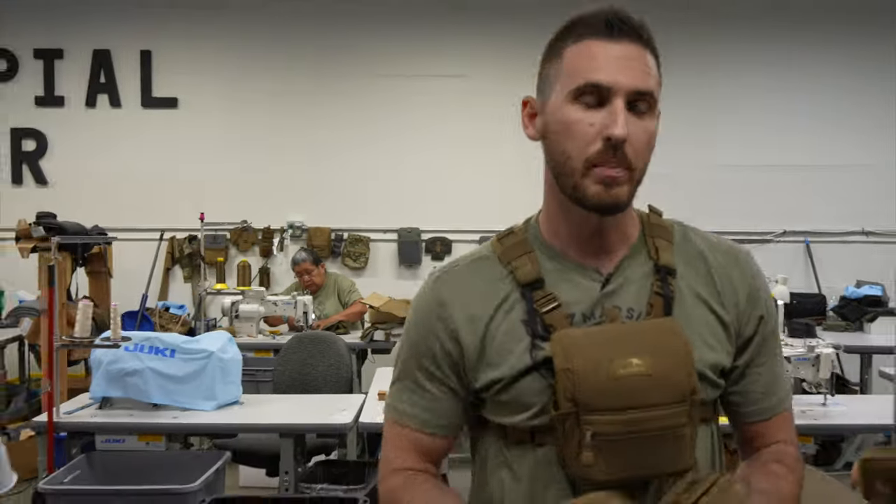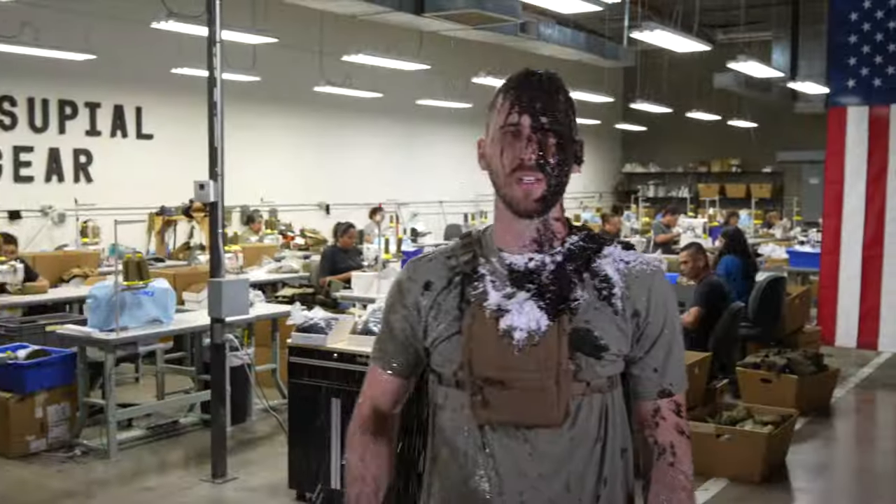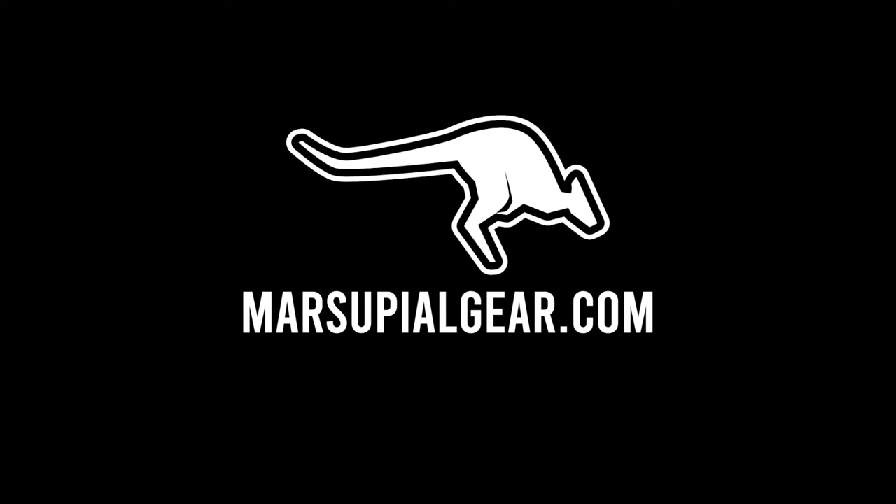In addition, all of our packs are backed by an unconditional lifetime warranty. And the best part is, our packs protect your optics from whatever the elements throw at you. Check us out at marsupialgear.com.